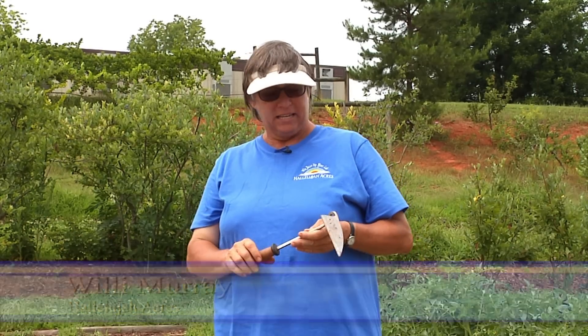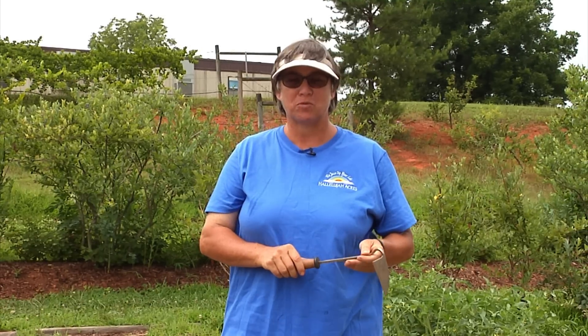Hi, I'm Willie and welcome back to Hallelujah Acres. This is our next segment in the garden and today we're going to talk about corn. George is detained so I'm going to be trying to cover this for you.